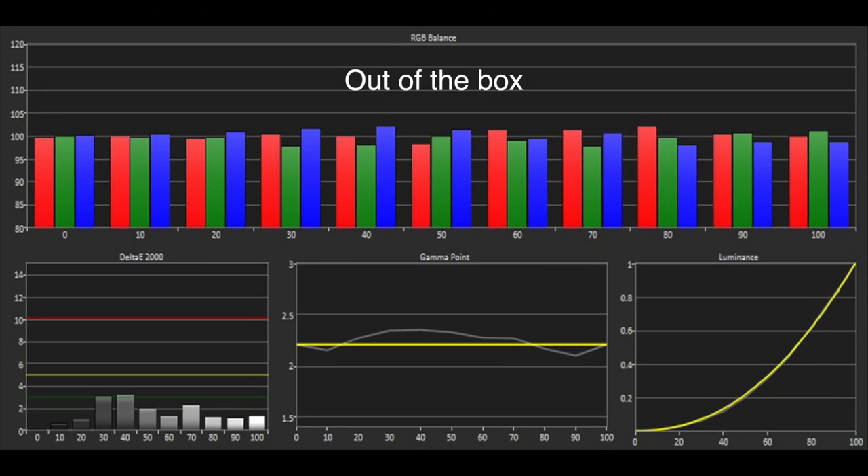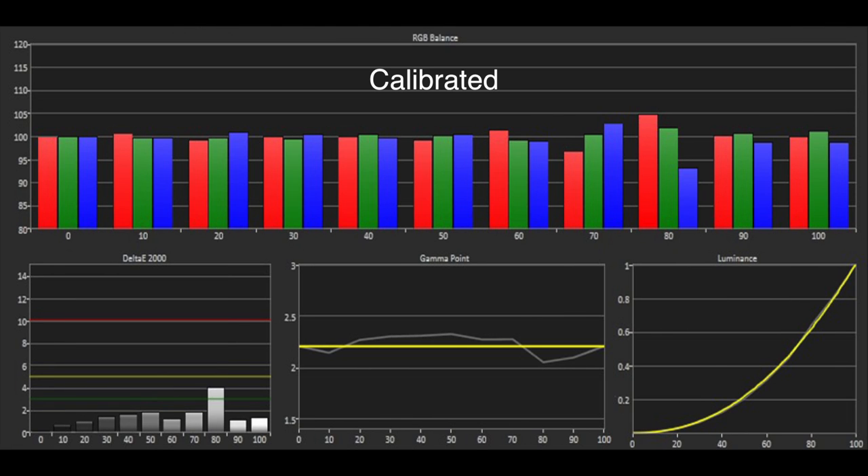The out-of-the-box grayscale was actually very good, with all the overall errors below the threshold of 3, whilst the gamma curve was tracking between 2.2 and 2.4. It's just as well the grayscale was accurate out-of-the-box, because the 20-point white balance control was decidedly buggy and introduced errors we couldn't eliminate.